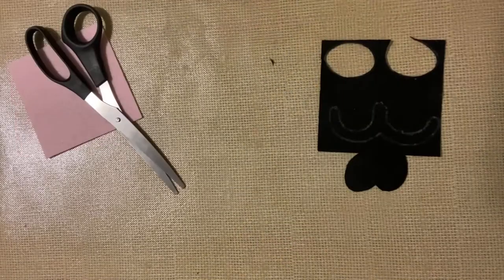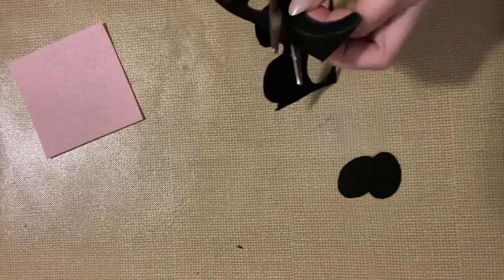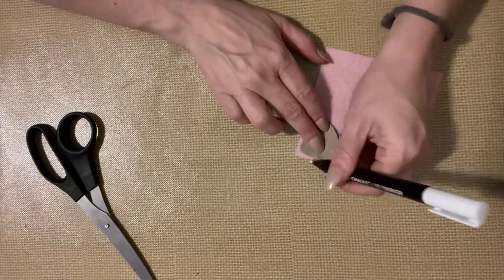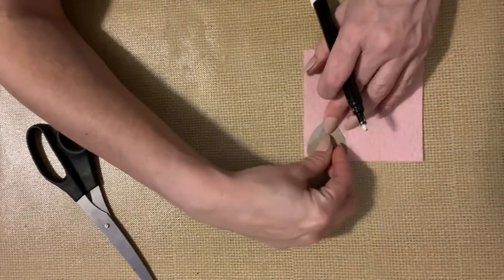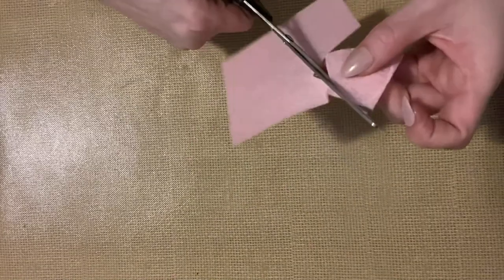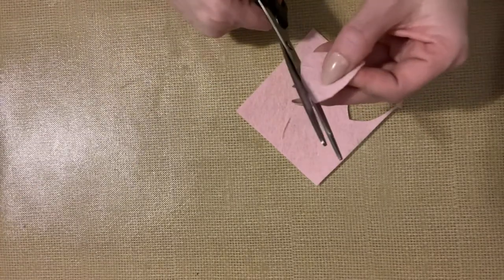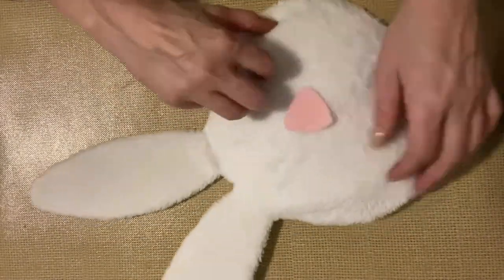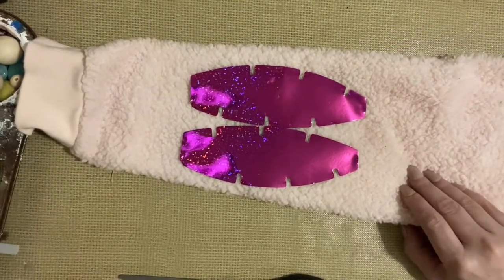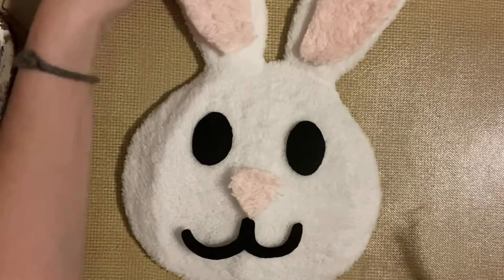Then I just cut those out, and I'll take the nose and trace it out on the pink square and cut it out as well. Now I do switch out that nose — you'll see that in just a minute. I'm going to take the ears and trace them out on this fuzzy top that I have. This is actually a pajama top that my daughter had; she didn't want it anymore and of course I couldn't throw it away. So I just trace the ears and cut those out, and then I also do the nose in this fabric as well.